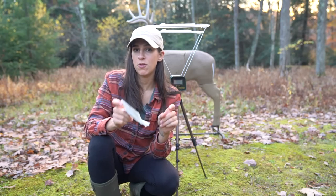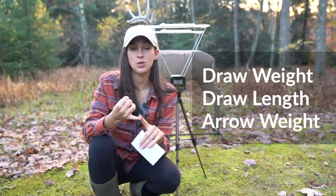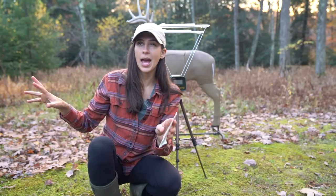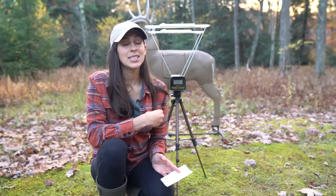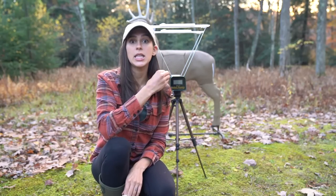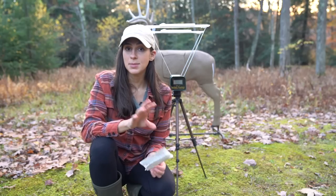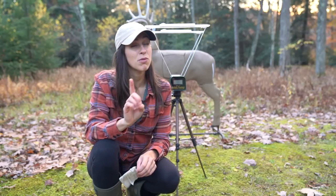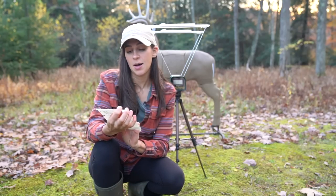Before we shoot, let's talk about what affects arrow speed: your bow's draw weight, your draw length, and the arrow weight. My bow is at 52 pounds. Some states have a legal minimum poundage for hunting — some states are 45, some are 40, with others having different requirements. It's important to check your state's regulations before hunting. I did take a look at some other bow manufacturers.